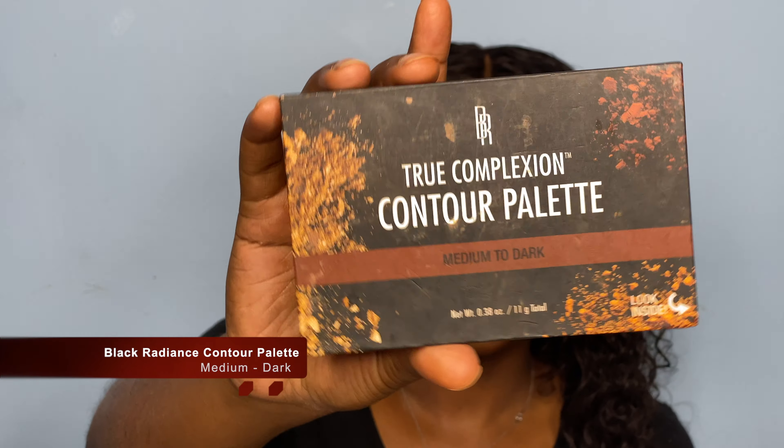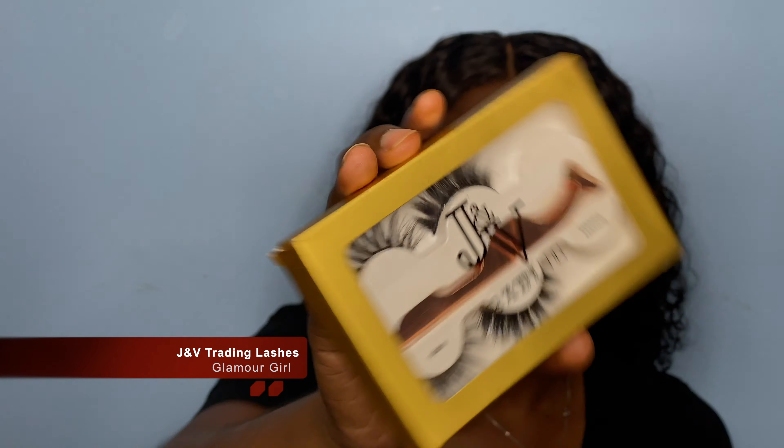Alright guys, so we're almost done — see, this is not a look that takes a long period of time. For bronzer today, I'm going to be going in with the True Complex Black Radiance Contour Palette to just bronze up the skin. We finished our face, so I'm going to go into eyeshadow, but again I'm not using a lot. I literally just take a bronzer — I normally use my Full Spectrum CoverGirl bronzer — and just put that quickly over my eyes. For lashes today, I'm going to be using the JV Trading Lashes in the style Glamour Girl. I'm going to do my lashes off camera and come right back.